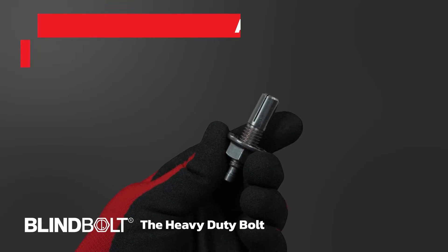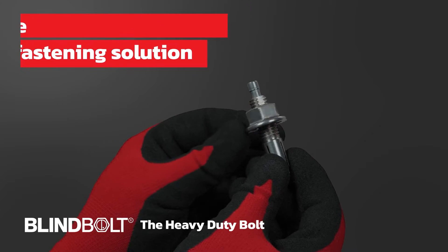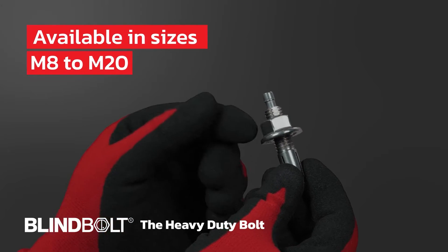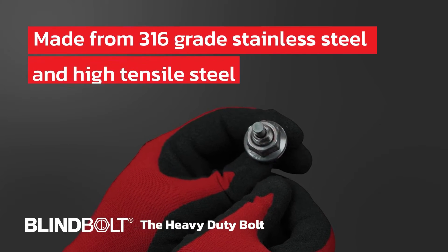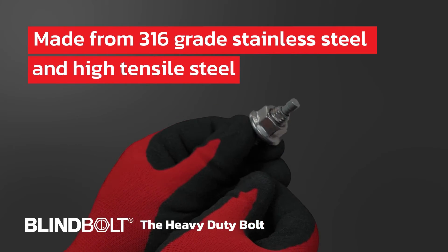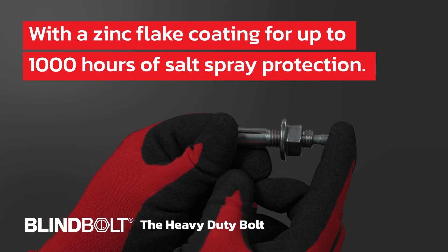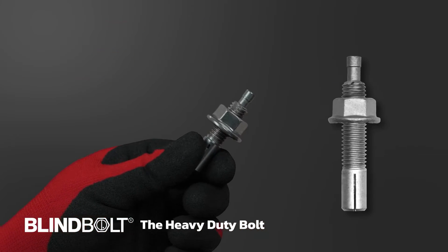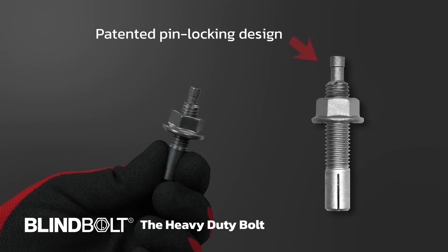Introducing the Heavy Duty Bolt, a robust and reliable fastening solution available in various sizes from M8 to M20. Made from 316 grade stainless steel and high tensile steel with a zinc flake coating for up to 1000 hours of salt spray protection. This bolt features a patented pin locking design with quick and easy installation.